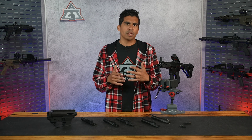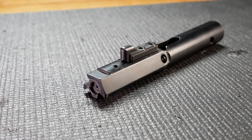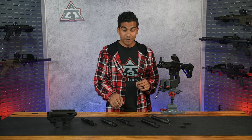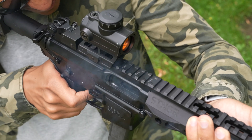The 9mm direct blowback system bolt is going to be one piece, integrated with the bolt and the actual carrier itself. If you really want to dive deep into the world of AR-15 bolts, we have a great video for you. So what even is direct blowback anyway?